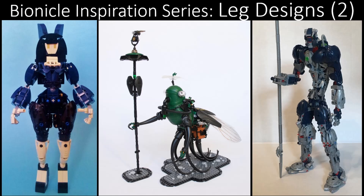Hey everyone, welcome to the Bionicle Inspiration Series, the series where we take MOCs from the community, showcase them, and give you some ideas for things to work on in the future. This episode is on leg designs.